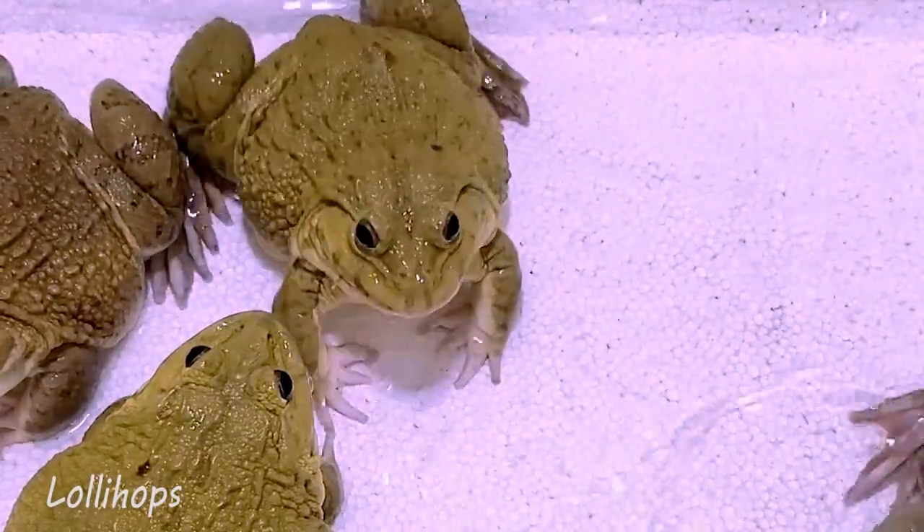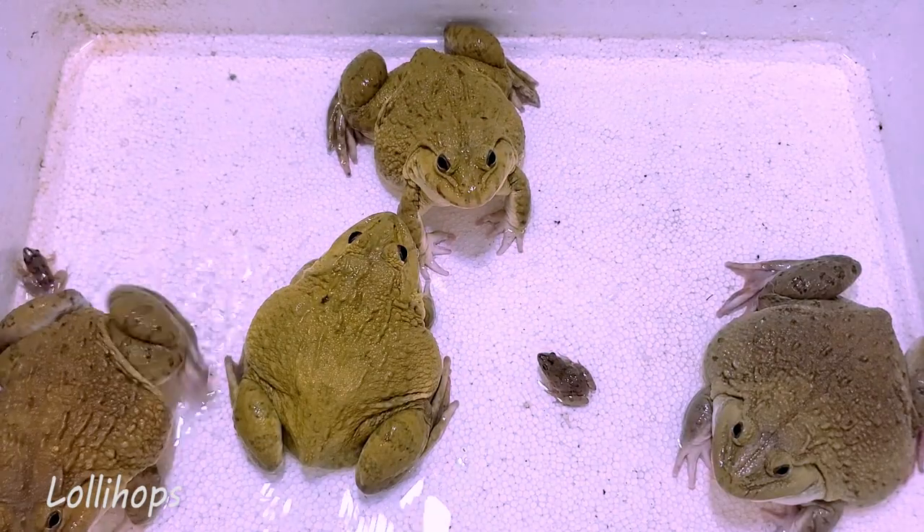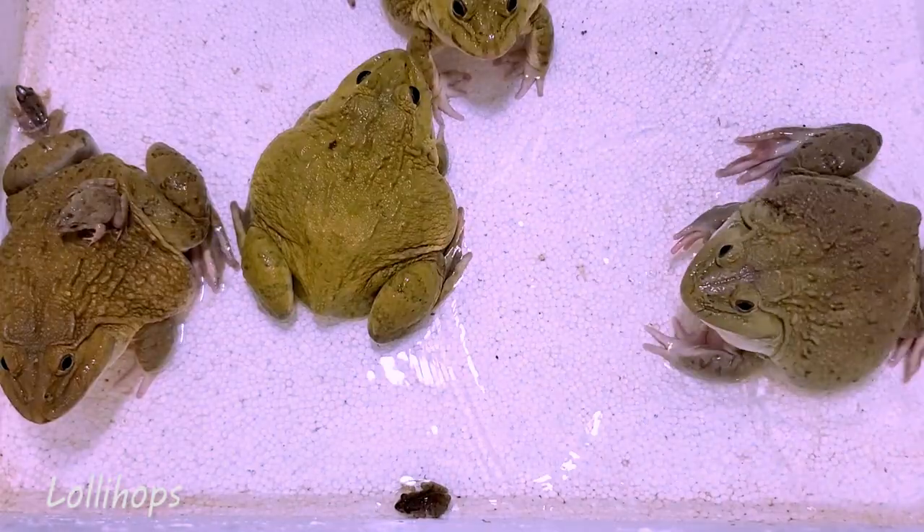I am waiting for the next step. I ate it before. She ate a lot of food.